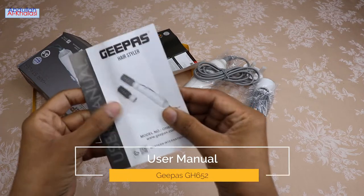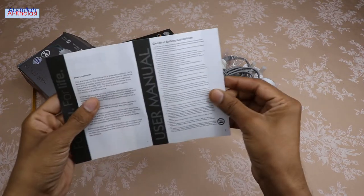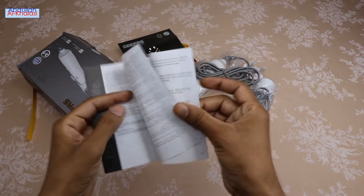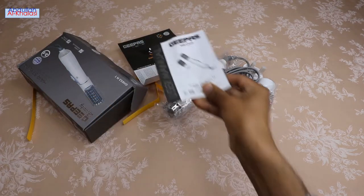This user manual provides instructions to end users on how to properly and effectively operate the hairstyler. It is in English and Arabic, and it has a QR code if you need to learn more about GPS products range.